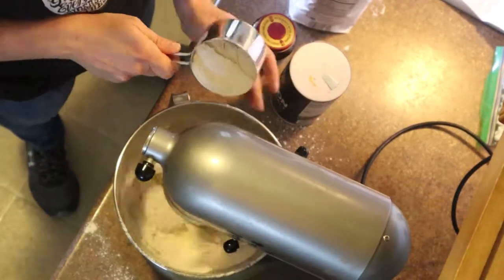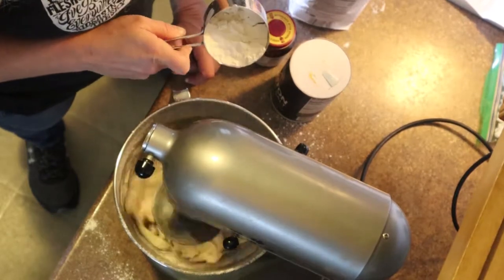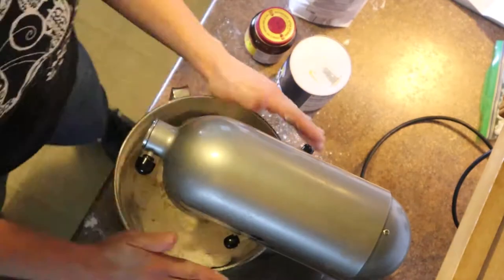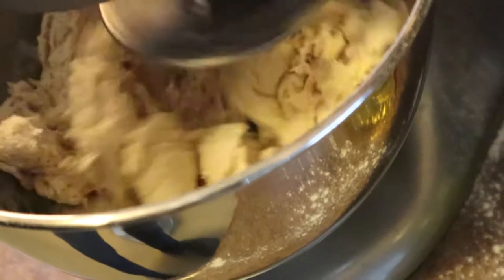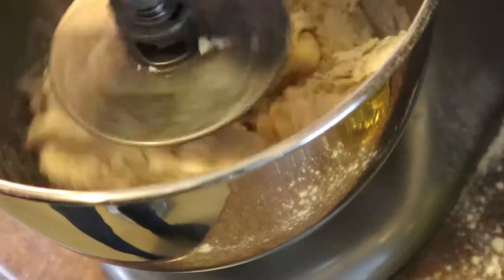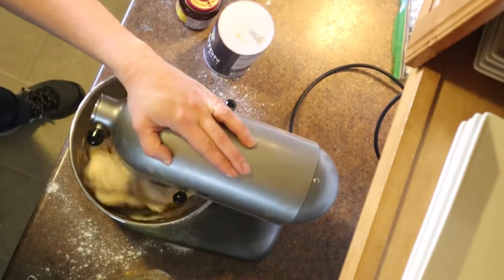Once it's pretty well mixed, add in one more cup of flour, about a half a cup at a time. Make sure you turn the speed down so it doesn't go all over the place. Once incorporated, turn the speed back up to medium to medium-high and let it all become really well mixed.